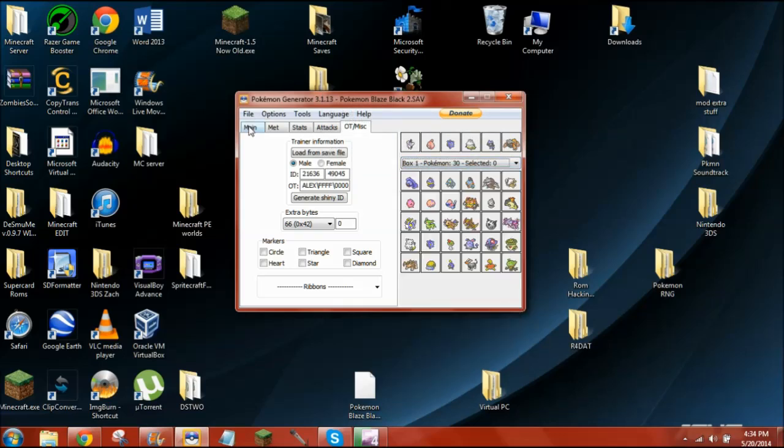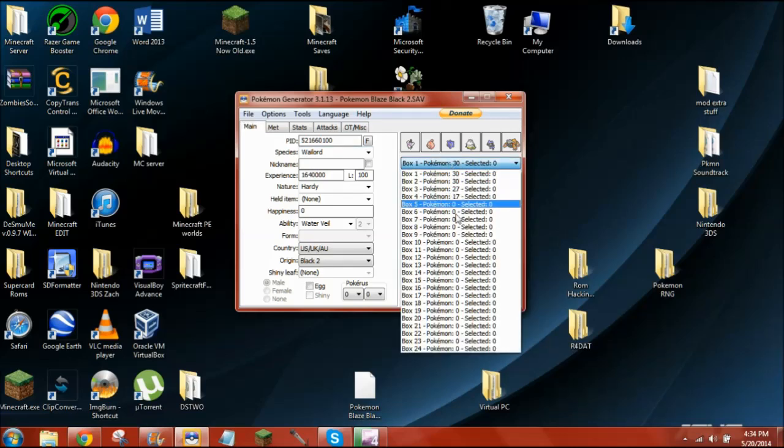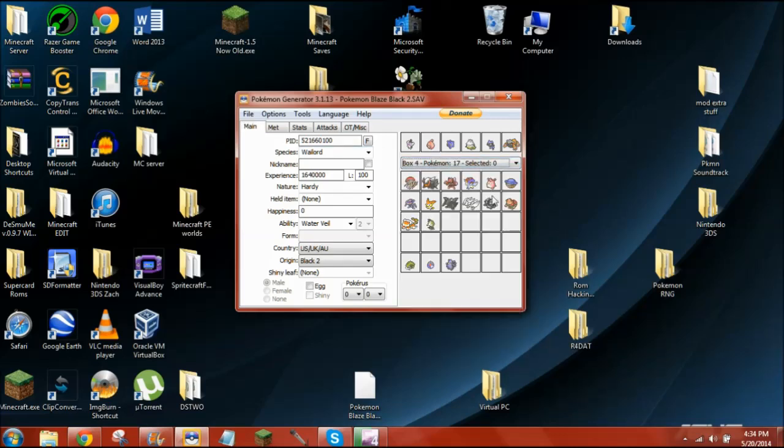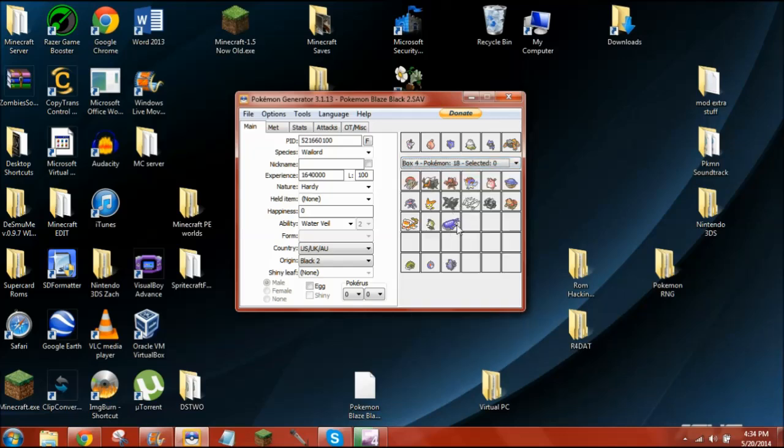Once you've made your Pokémon — I've made Wailord, for instance — you're going to get an empty slot and just replace a Pokémon. Like here, Box 4, you get an empty slot and you just set it. You'll see that my Wailord is now in this new slot. With that new slot, it'll be in there once I bring my save file back to the game.